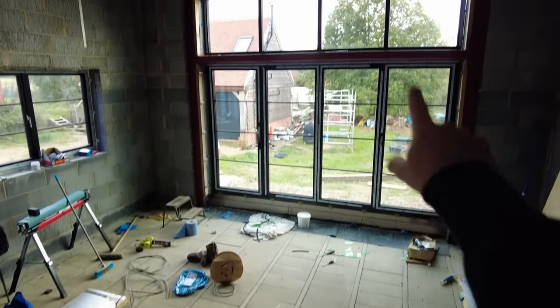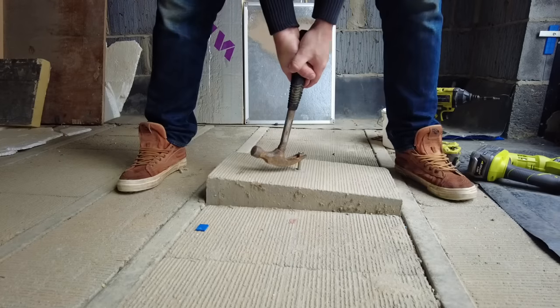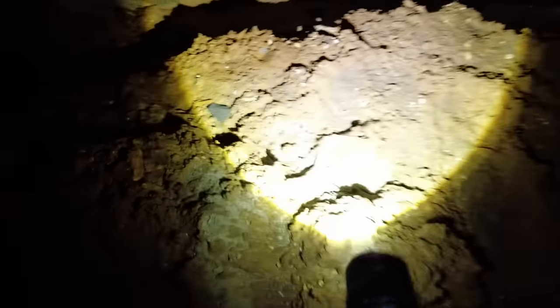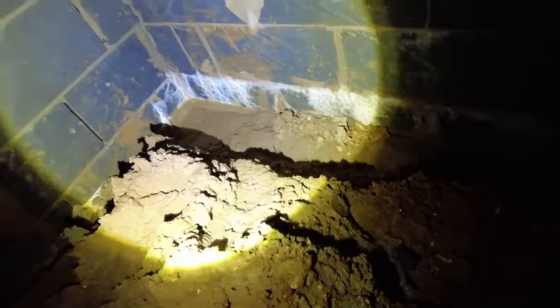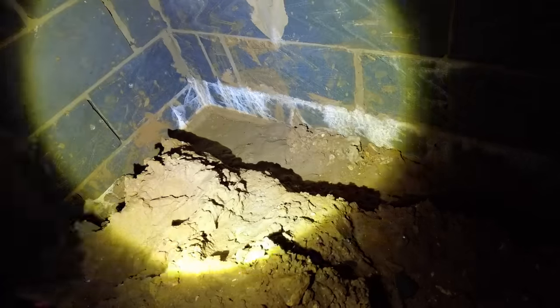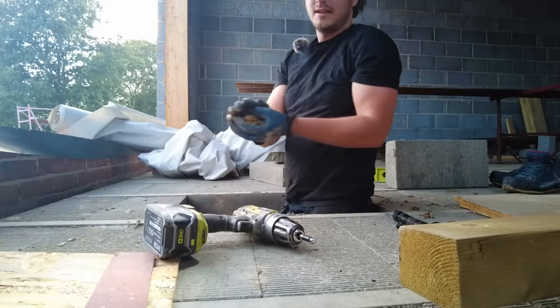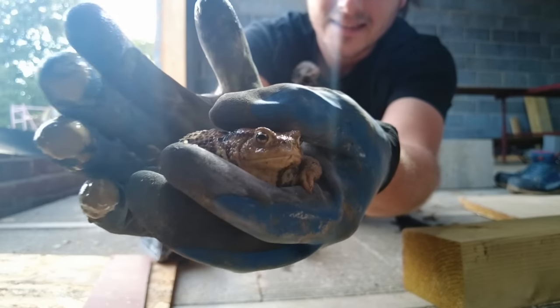Dry. Even over there where it's the lowest. There's some white stuff, but that corner is completely fine. I reckon the center is going to be fine too. I'm just not sure about that bit over there — that's where I found a toad and rescued it because he didn't want to get trapped underneath the floor.